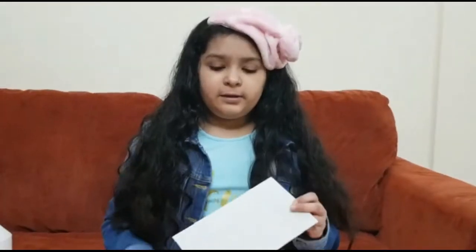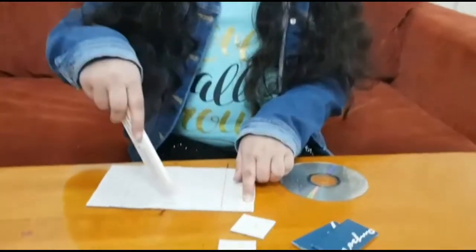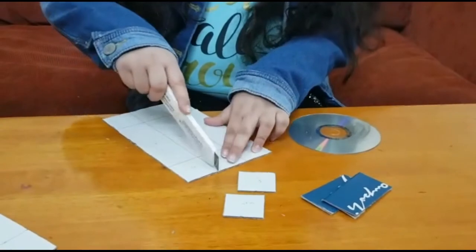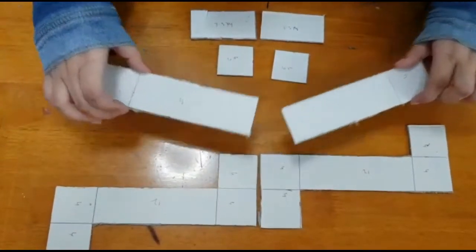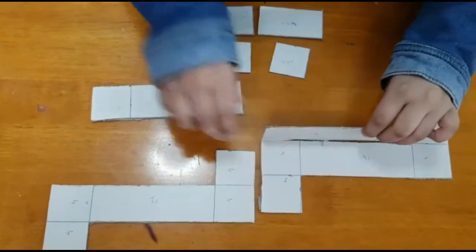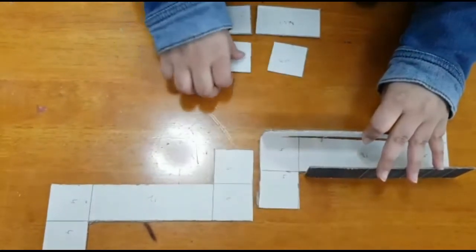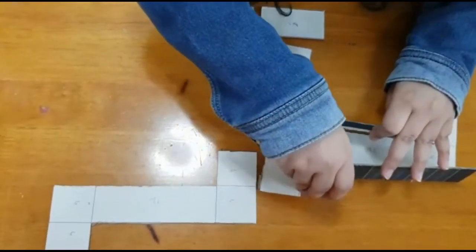Now we are going to cut it. You have to cut this one and this one. Cut the cardboard like this, and keep the two cut-outs for pasting. Now I will show you how to paste. On one cardboard you have to paste it like this, and then take the small one and paste it at the ends here.